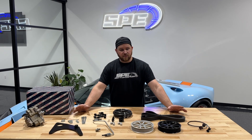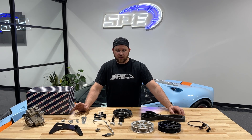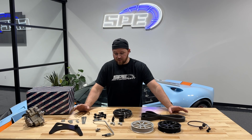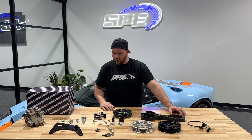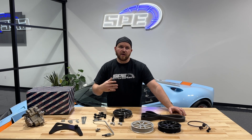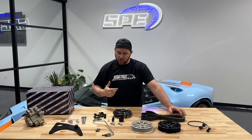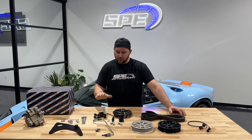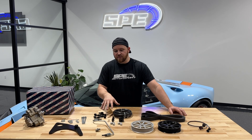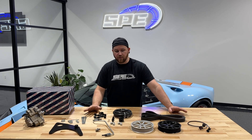Being that these kits are going to support higher power levels on built engines and people wanting to really push the limits of the truck — if you have bigger injectors and all that — there is enough stuff supplied here to do a custom setup. So if you do want to hook up a completely custom low pressure fuel system, there are enough fittings and everything supplied here to make that work.